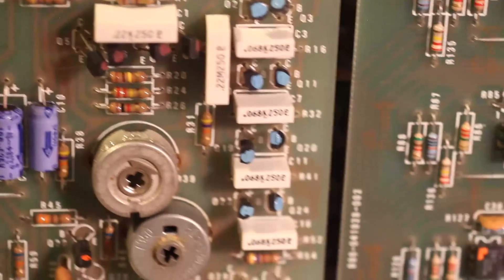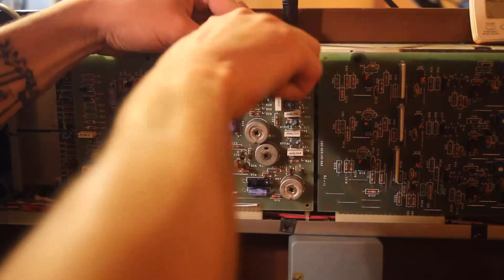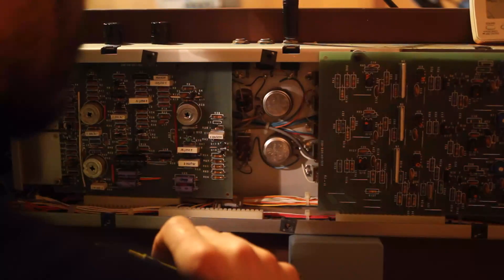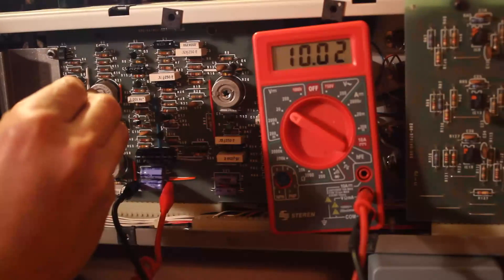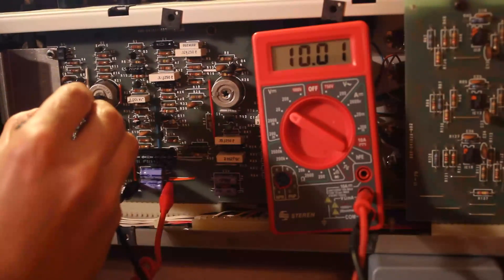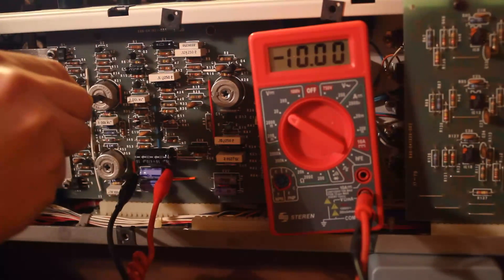So after doing some reading on the calibration procedure, I carefully removed the filter board to gain access to the power trimmers, turned the synth on, and watched Stephen Colbert for about half an hour, then came back. I found some good measuring points right at the filter caps for each power rail, and trimmed the regulated voltages to plus and minus 10 volts, as precisely as my cheap meter would allow.